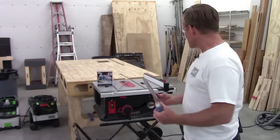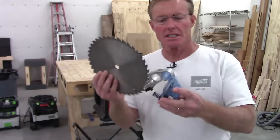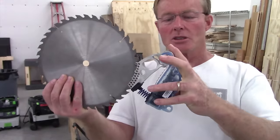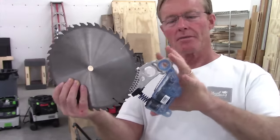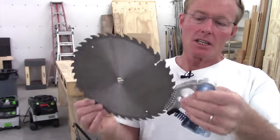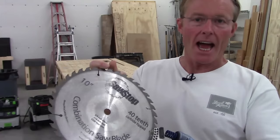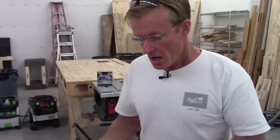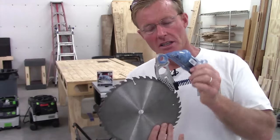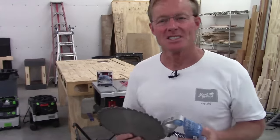So I thought I would let you take a look after the fact at what happened. Obviously this thing sort of explodes — the cartridge is not reusable, you have to replace them. The blade gets embedded in there. It looks like the blade would be fine, but I don't know if you could ever get it out without destroying the teeth. So I'm just going to write off the blade and the brake and keep it around as a souvenir, and hopefully I'll never have another one of these in the shop.